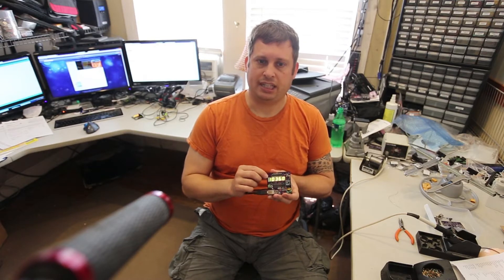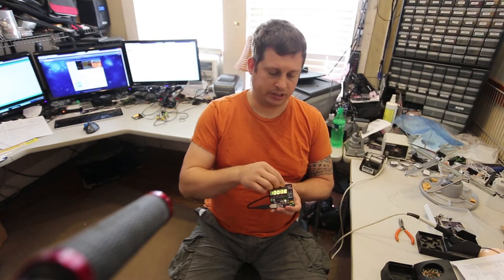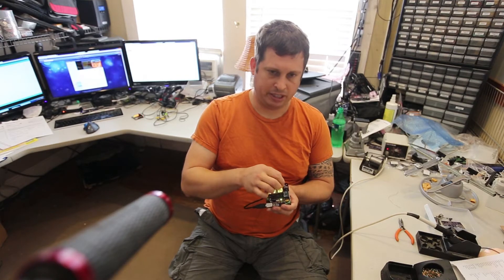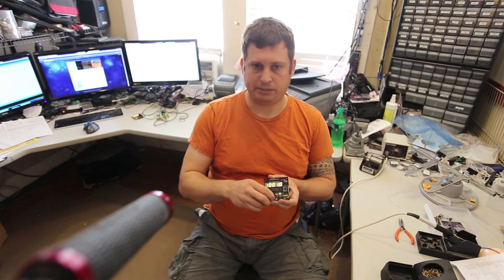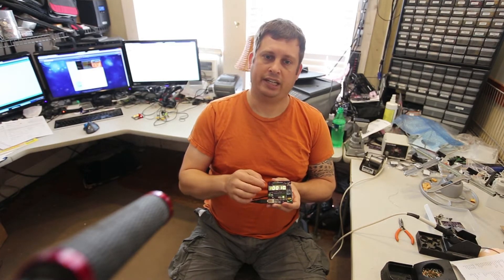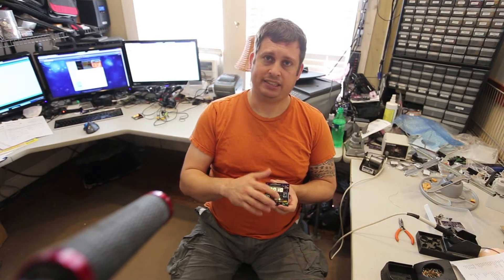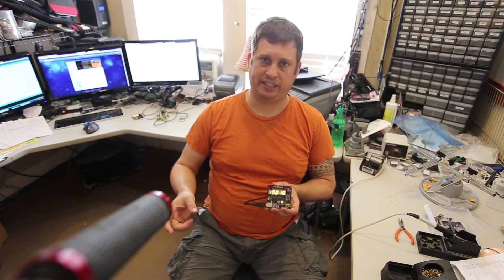I'm holding one that is operating and I just wanted to show very quickly how Tiny Timer works. There's a jumper switch here and you simply move it over to program, which puts it into program mode. You can use the next button to move between the different digits and different cycles. The red LED indicates you're setting the entire cycle time, and the green LED indicates that you're setting the run time.